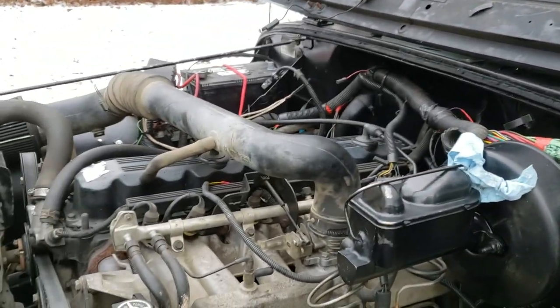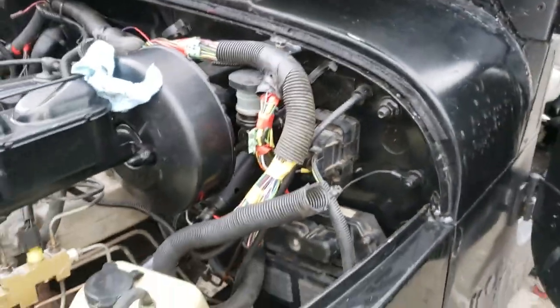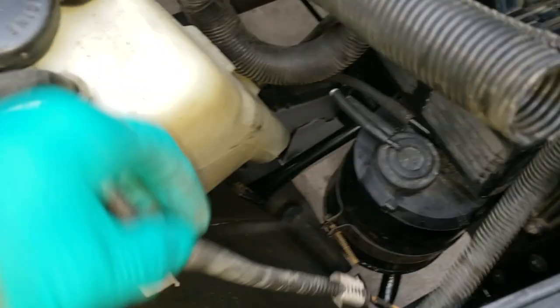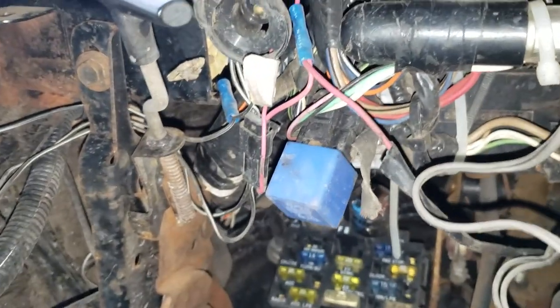That white wire I showed you gets power for one second when you turn the key when everything is hooked up. I'm digging through this Jeep - it's a four liter swap YJ - and there's just an absolute mess of wires that are cut off and who knows what they do. I don't have a wiring diagram and I can't find one. Things are loose everywhere - this is for the horn and this one's for the windshield washer fluid. Come look under this dash - just a mess. I don't even know what that blue relay does.